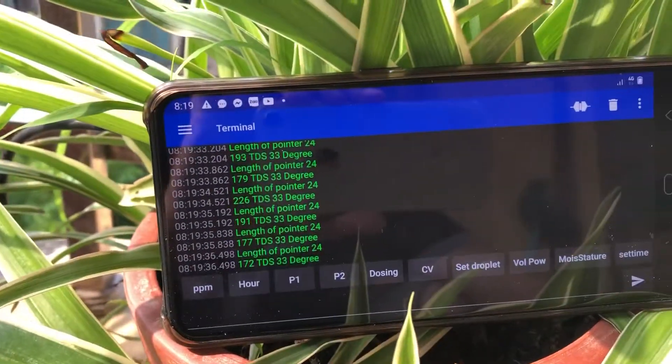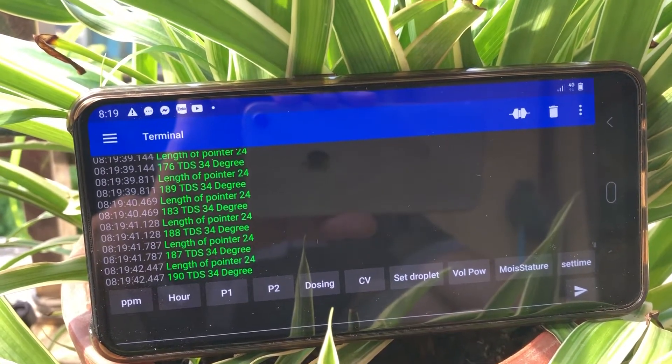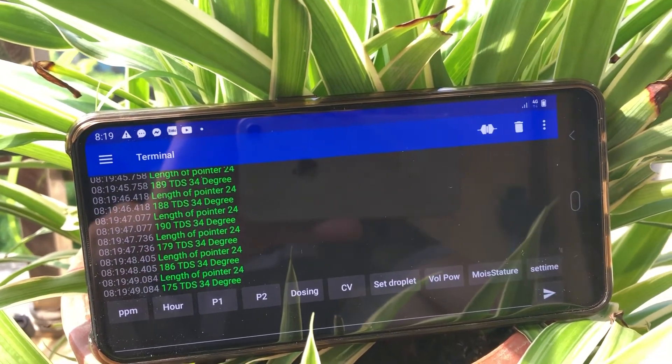Here is the temperature measurement. If I change the temperature probe from 32 to 34 degrees, you can see it updates the displayed degree reading accordingly.